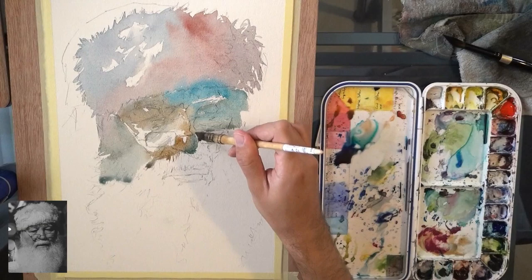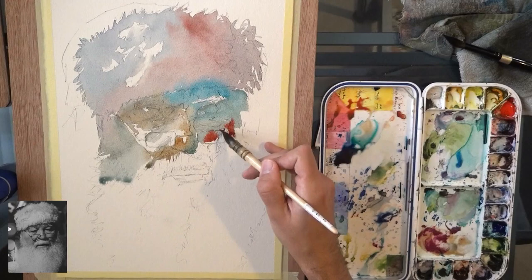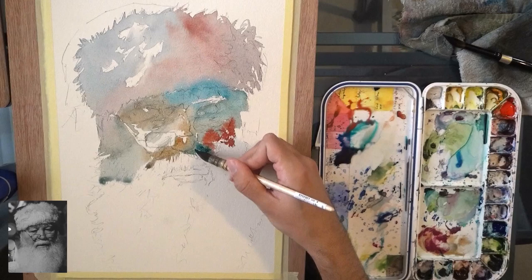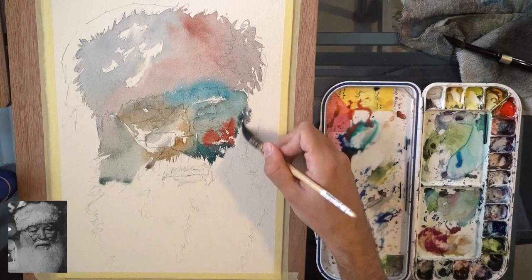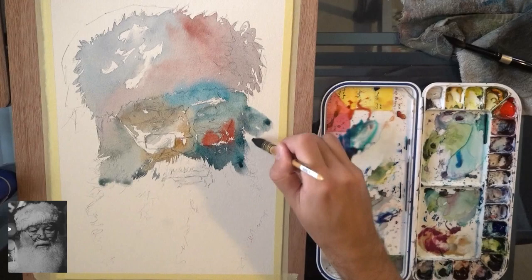By the way, the brush I'm using is a new one I got. I had some frustrations with it because it dropped quite a lot of hairs. Then I remembered that some brushes tend to do that — you kind of have to just go through one to four paintings and then it stops. It took some time for it to stop, so now I have like three paintings with a lot of brush hair on them. In any case, this is a Windsor Newton, I believe it's of the series called Series Seven.